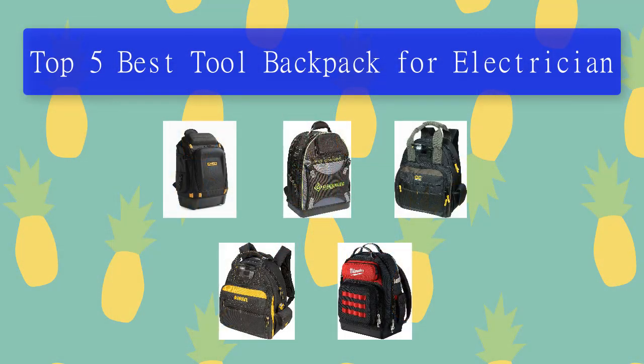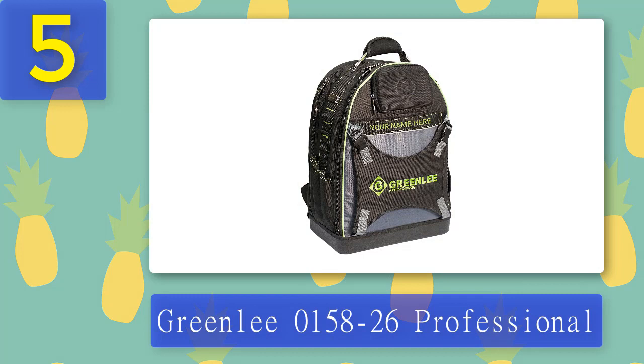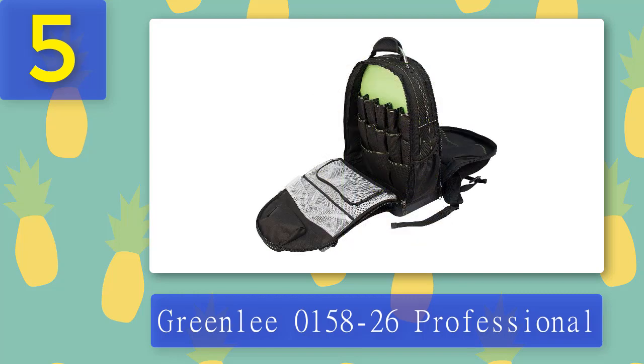Top 5 best tool backpacks for electricians. Number 5: Greenlee 0158-26 Professional. The Greenlee tool backpack has a few unique features that help set it apart from the competition. One of the most notable differences is that this bag features a customizable nameplate — when you buy this bag, you can provide Greenlee with your name and they'll embroider it right onto the bag.